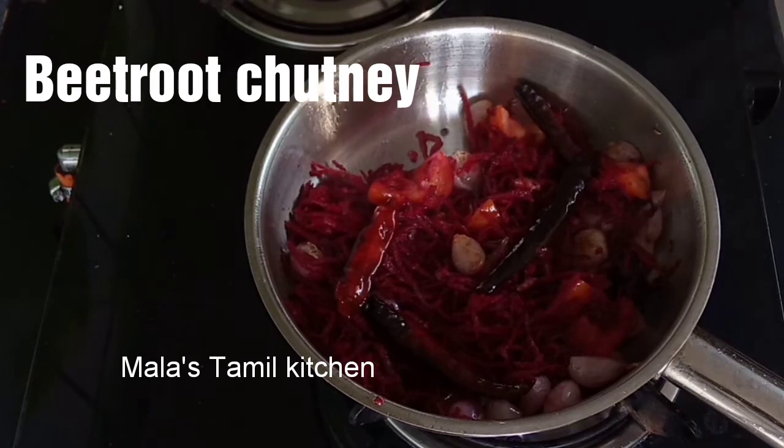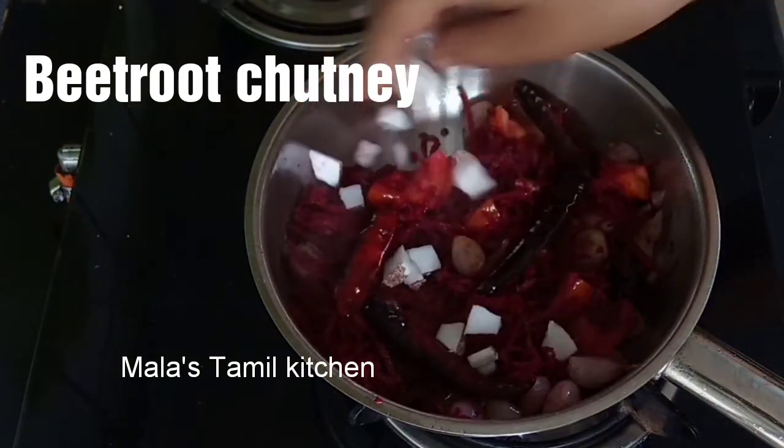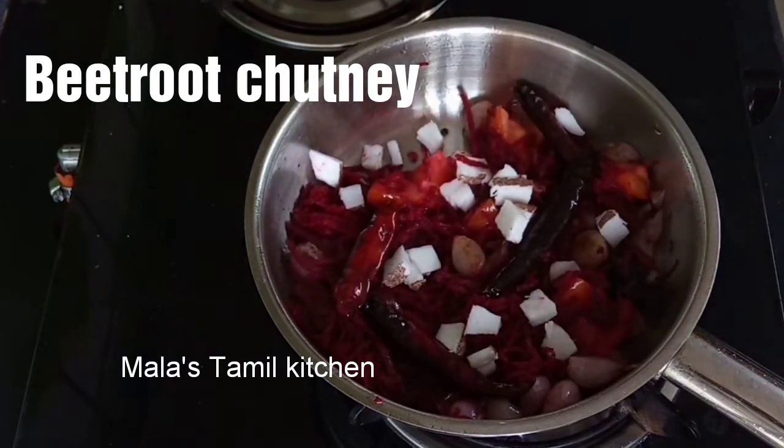This chutney is very good. You can roll it with ketchup, spread the chutney and put cheese on top. You can eat healthy.